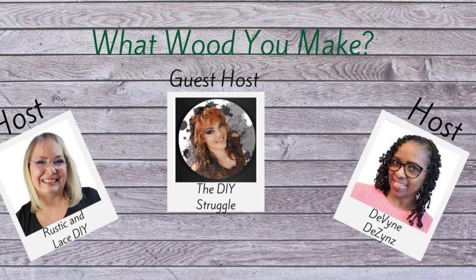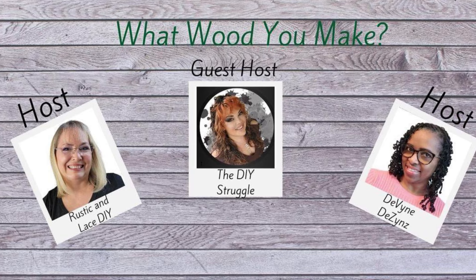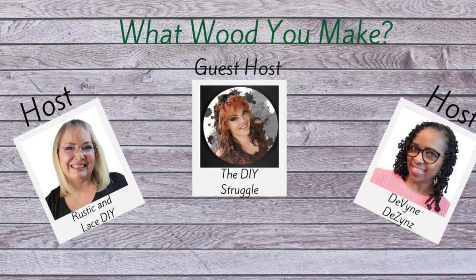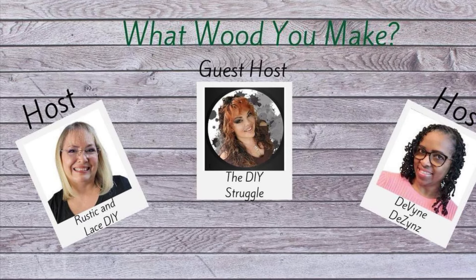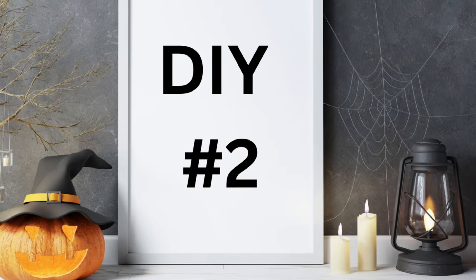Today's all about 'What Would You Make' — we're doing wood. These are your hosts and guest hosts. Their links to their channels will be down in my description box along with a playlist of everyone who's participating, so make sure you go check everyone out. Now on to DIY number two.